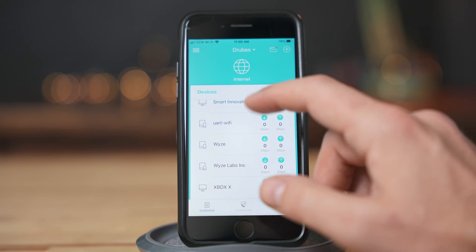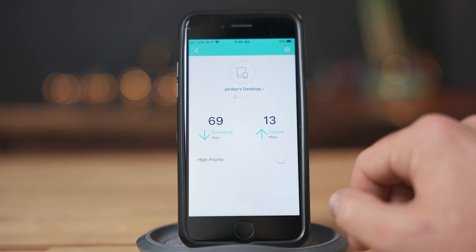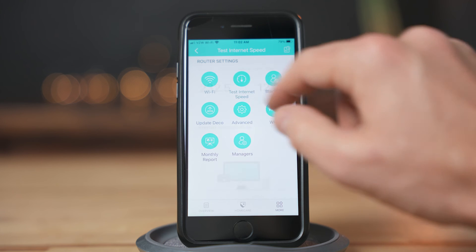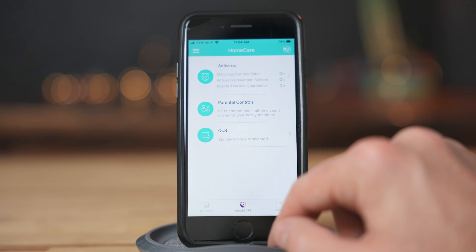Once everything is set up and working, there is a ton of different customization and information within the Deco app. Notifications can be enabled to let you know when a new device joins your network. Devices that need more speed can also be designated as high priority to make sure they get the bandwidth when they need it — I have both my PC and Xbox set to high priority, so there's less chance of them losing connection while gaming. You can also check internet speed, configure a ton of network settings, set parental controls, and enable some antivirus features from TP-Link.